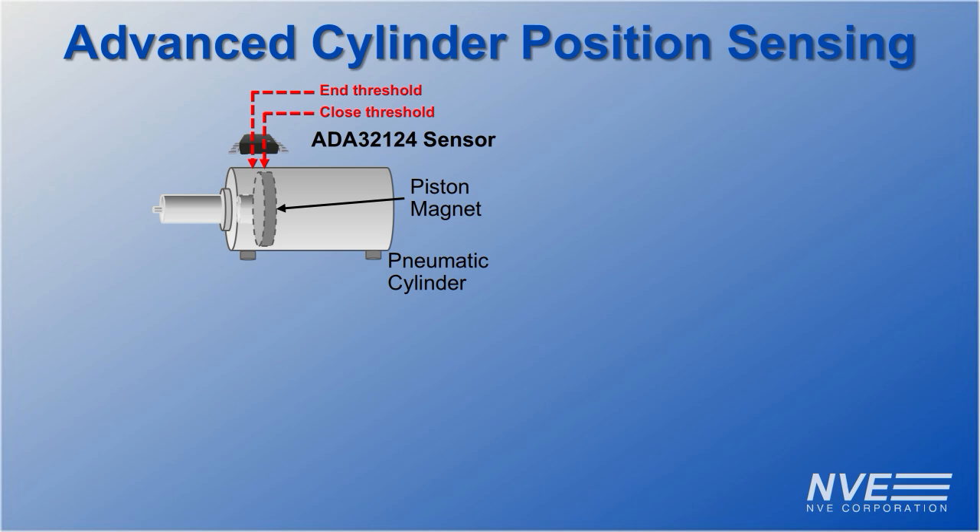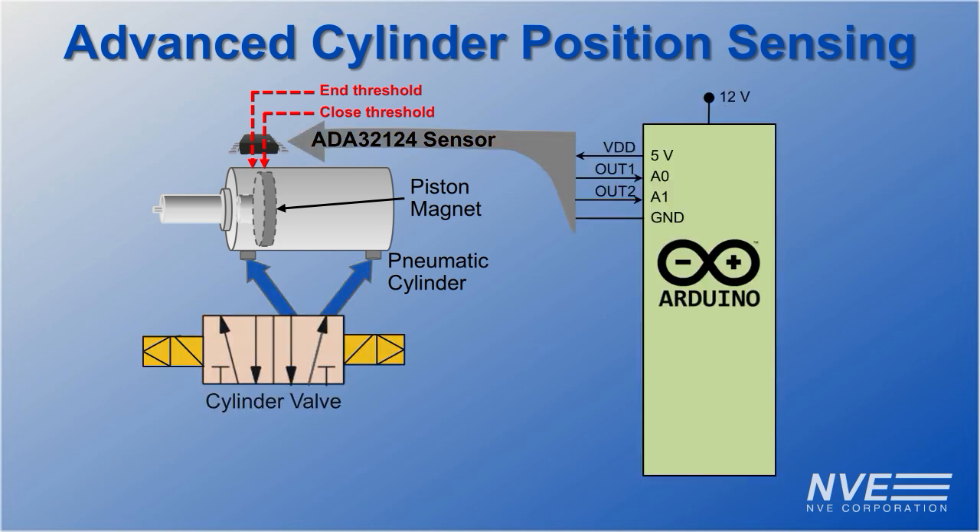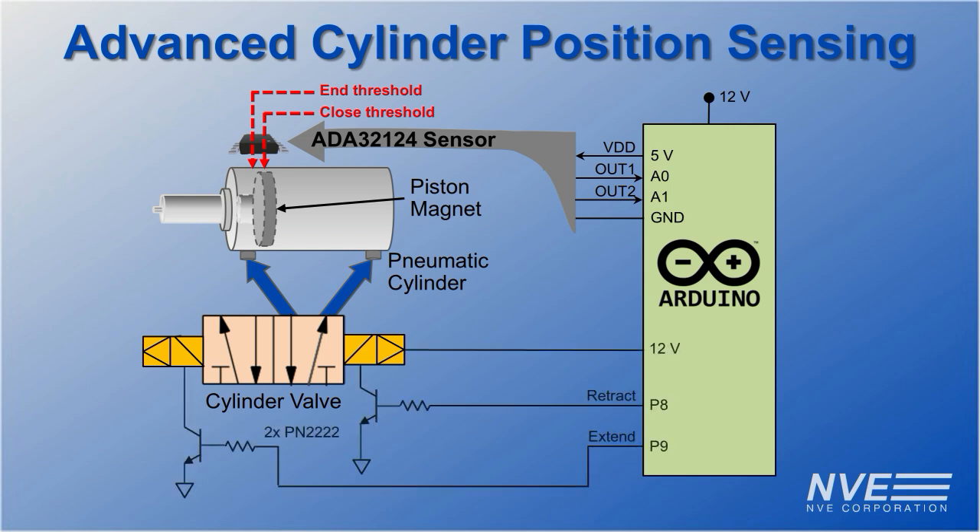For this demonstration, the sensor is connected to an Arduino. The cylinder is controlled by a five-way valve, and the Arduino controls the valve. So the sensor can protect delicate, expensive objects at the end of travel.